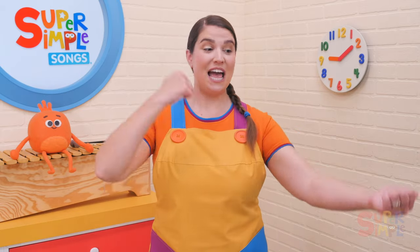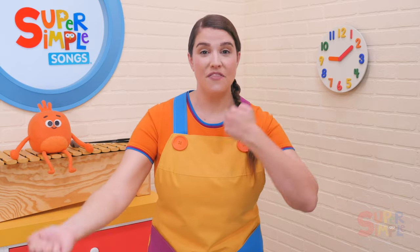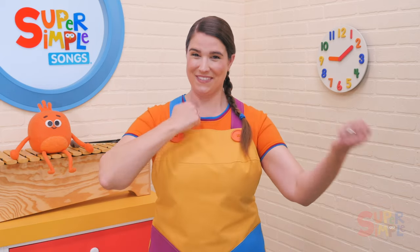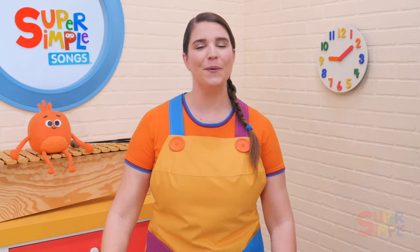Thump your chest like a gorilla. Thump, thump, thump your chest, thump your chest with me. Thump it fast. Thump it slow.